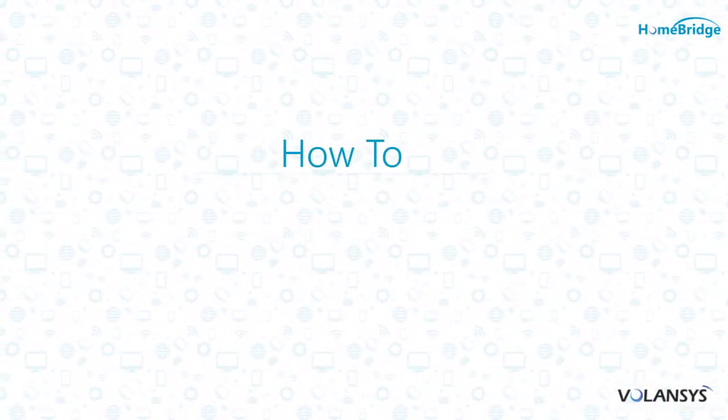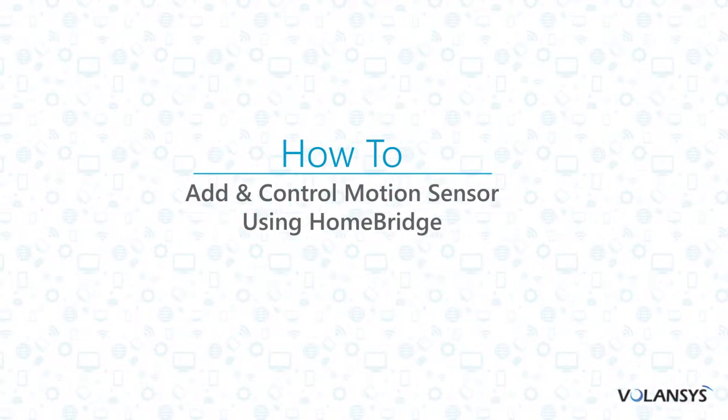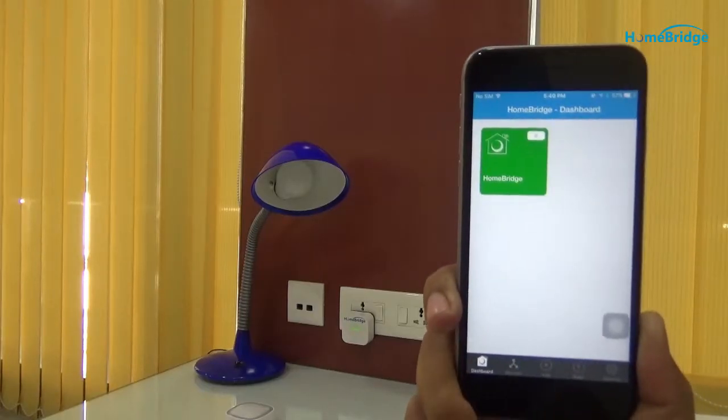We will see how to add and control a motion sensor to perform events using HomeBridge. Let us first confirm that the HomeBridge is still connected to the local network by checking the green light on the HomeBridge.